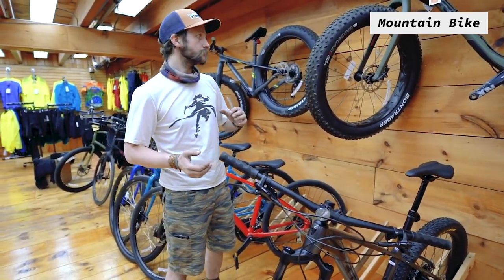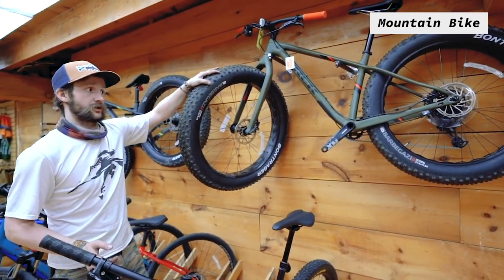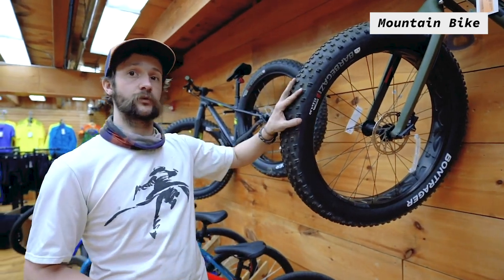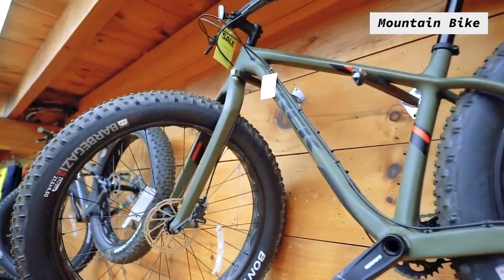We also have bikes like the fat tire bikes up here, which are big off-road machines that can take anything you can throw at them — mud, snow, sand, gravel, anything really soft. These big wide tires can handle it all.